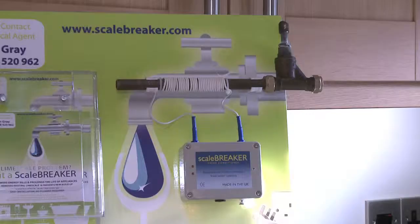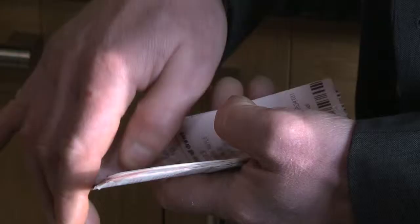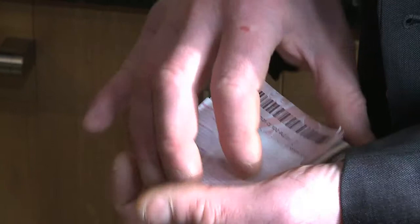Hi, I'm Ian Gray and this is Scalebreaker. Do you have a limescale problem in your house? Are you forever trying to get rid of limescale? Are you forever cleaning your kettle? I can save you loads of money.